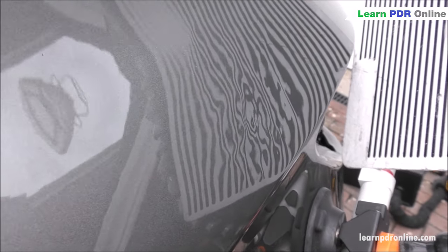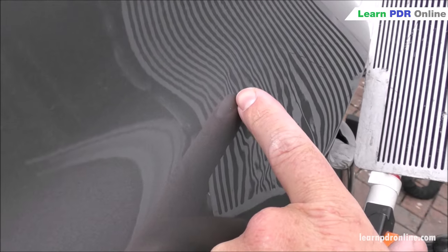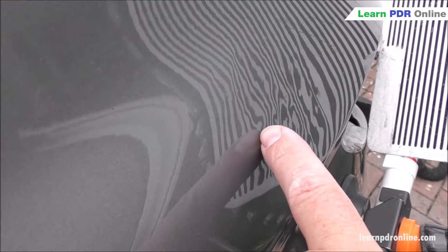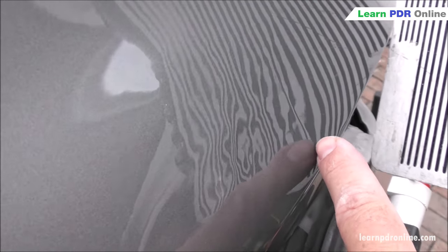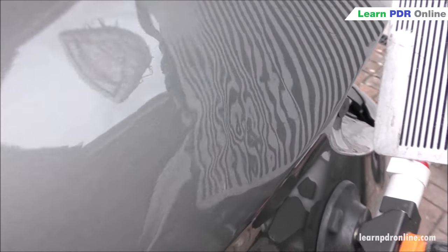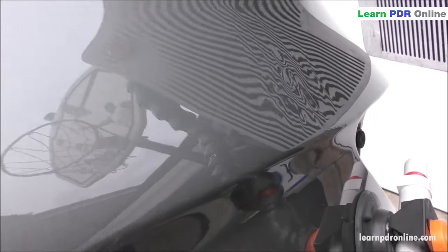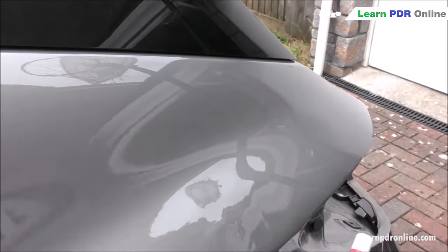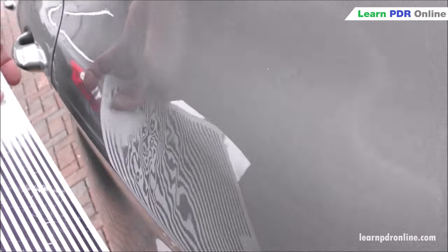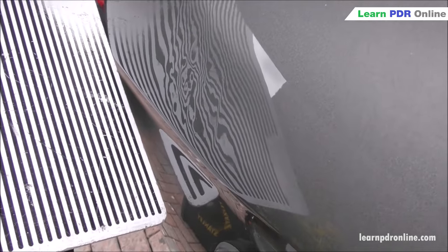First off I'm going to get rid of all of the high spots that I can. With my line board set up at this angle we can see a high spot here, across this top edge, everywhere where these lines pinch together — and these long scrape lines running through the panel, which I'd assume is where the customer slipped with a tool. Once I've taken out the highs from that angle I reposition my line board and repeat the process, working from the next angle and then flipping the board to work towards the front of the car.